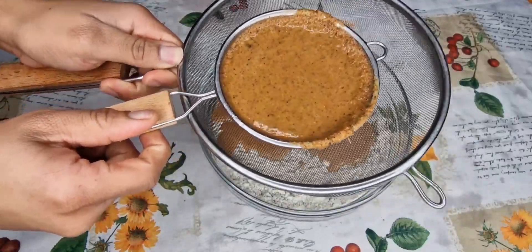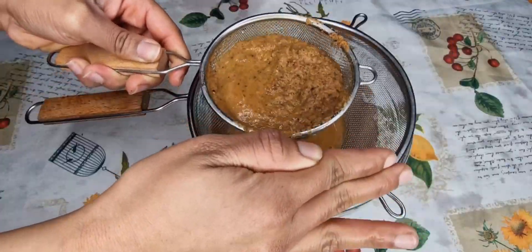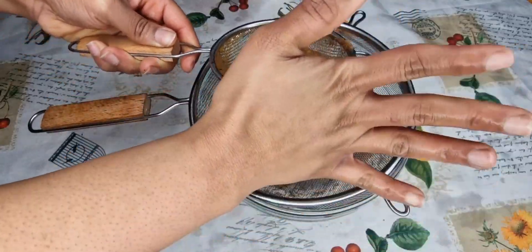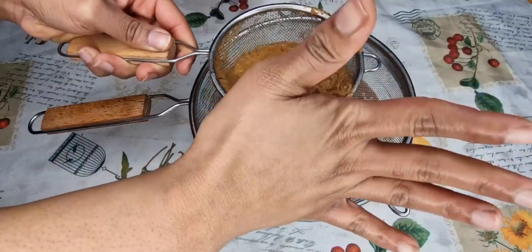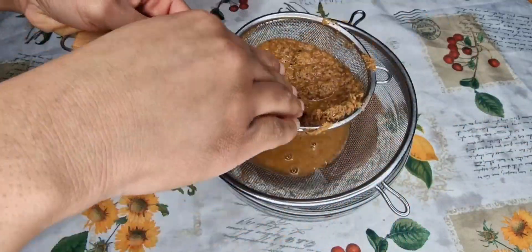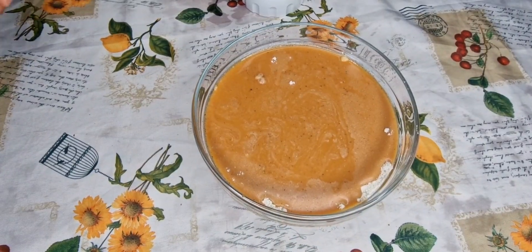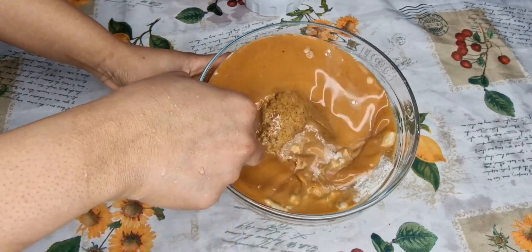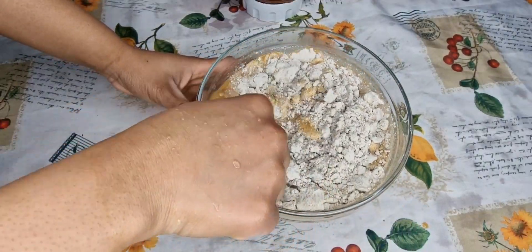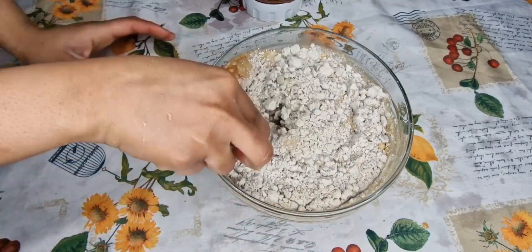Blend this particular recipe very, very nicely. The pepper was too much for me, so make sure you don't use a lot of pepper. When I was done, it was so good — it was exactly like the Ghanaian fula I used to eat — but the pepper was too much. So please don't use too much pepper. Just mix it all together very nicely.